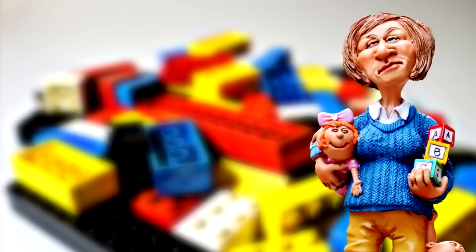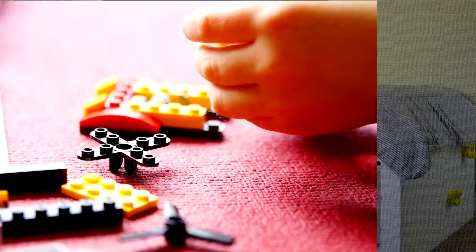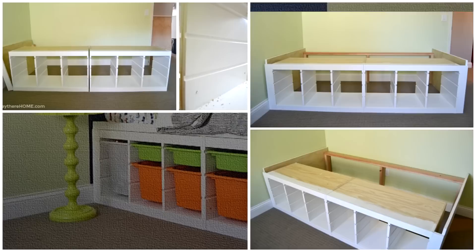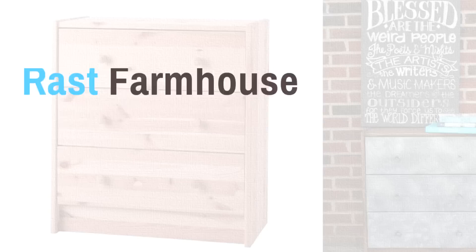7. DIY Twin Storage Bed from IKEA Trofast 37x17 Storage Shelves. Every parent faces the daily tribulation of keeping their children's toys under control — it's like the little things have a mind of their own. This DIY twin storage bed designed from IKEA Trofast Storage Shelves provides a perfect solution to the runaway toy problem. It looks cute and neat too.